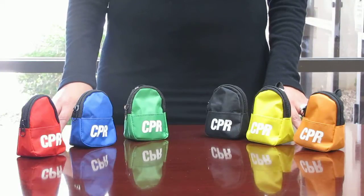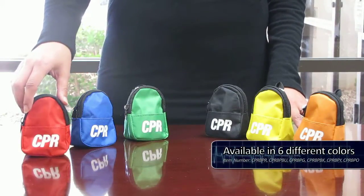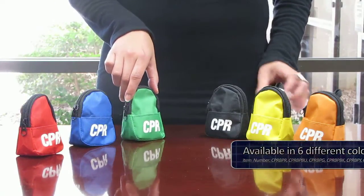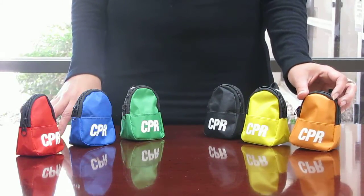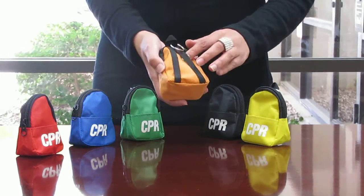CPR Savers' new CPR keychain backpacks are now available in six different colors: red, blue, green, black, yellow, and orange. They are made of durable nylon material and come with two small backpack straps.